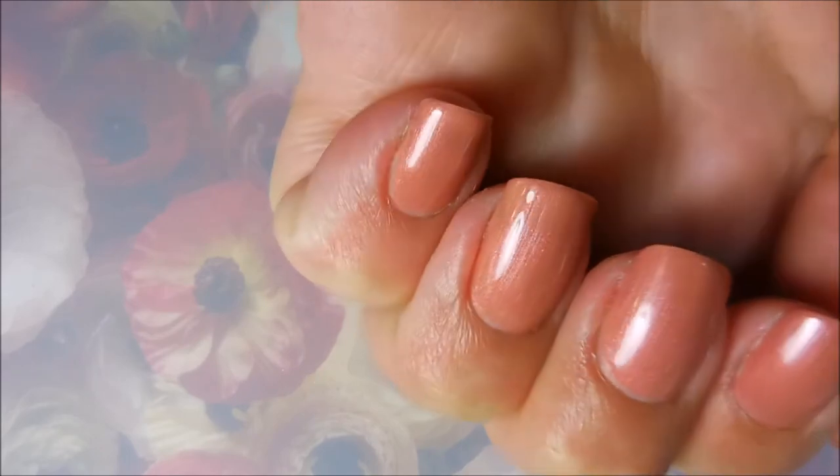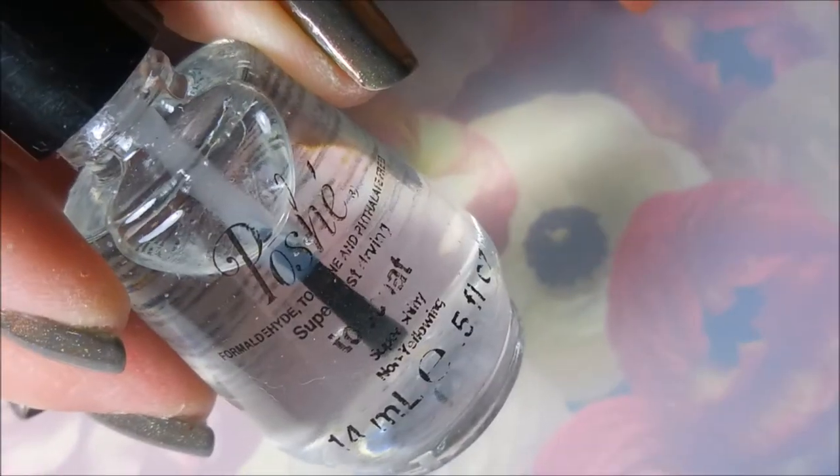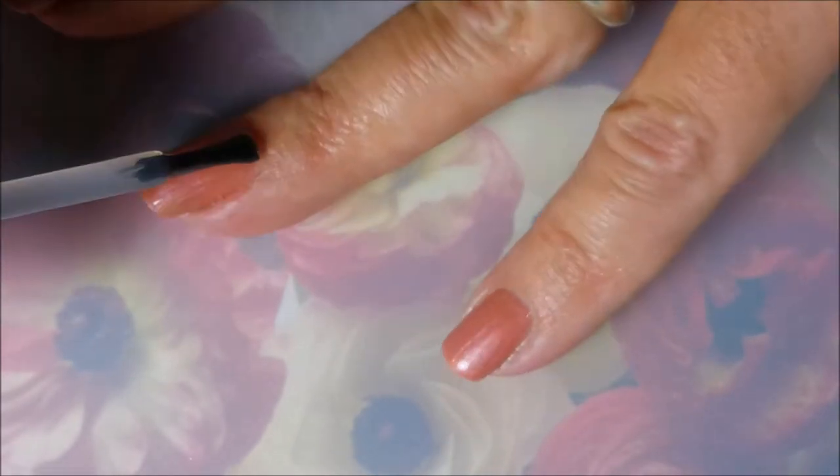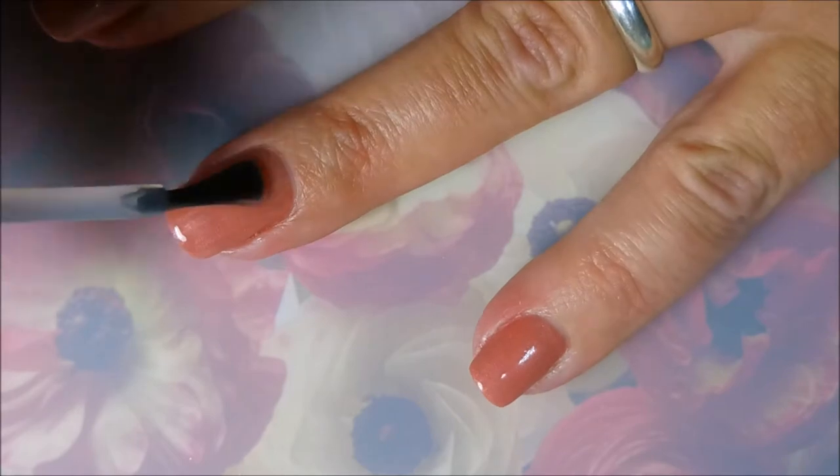But there is Phoebe, and that camera is just not doing it justice. It's got such pretty shimmer going on to it. And I'm going to top this off with some Posh Top Coat so that I can stamp without ruining my base. You see that pink purple shimmer going on? So pretty!